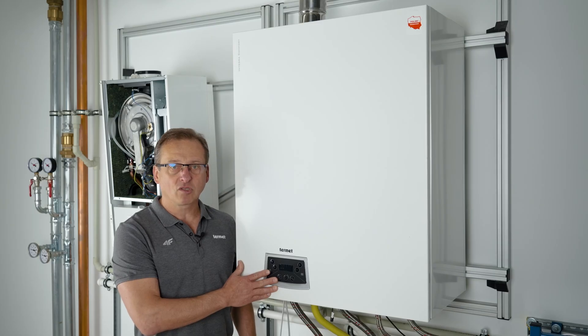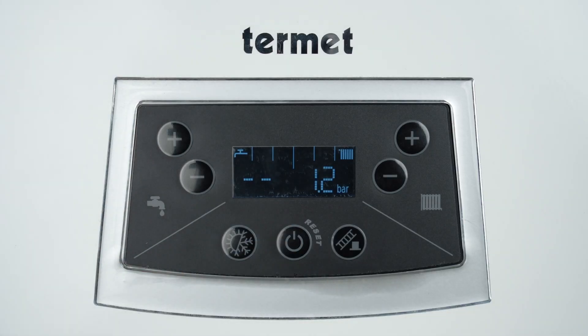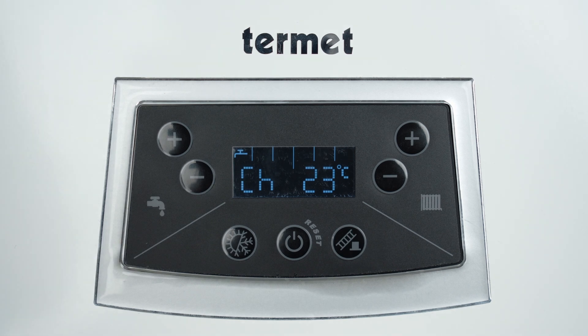While using the device, we can display additional information about the boiler's operating parameters by briefly pressing the reset button. The boiler panel will then show the pressure value; the message IN, indicating the return temperature of the heating water; the message CH, indicating the supply water temperature for the heating coil (visible only in summer mode); the message PR, indicating the flow value of the circulation pump expressed in percentage; and the message FR, indicating the flow value of the fan, also expressed in percentage.